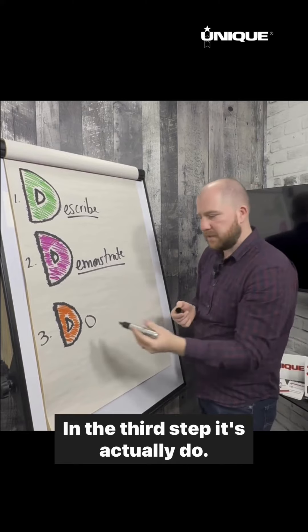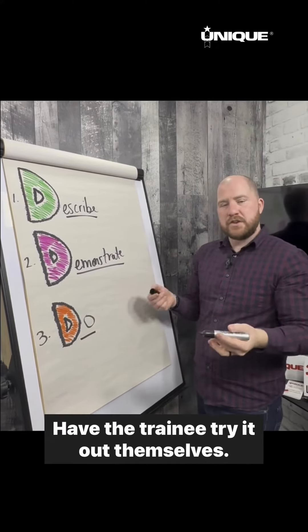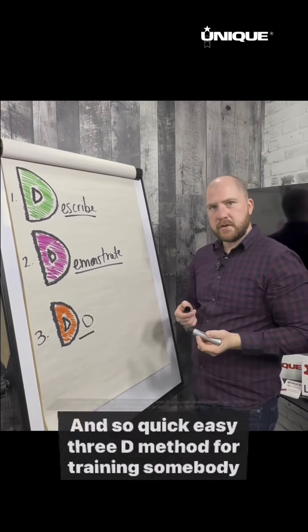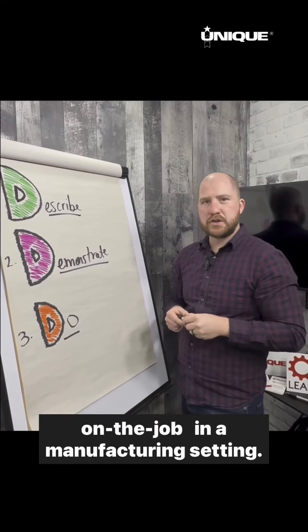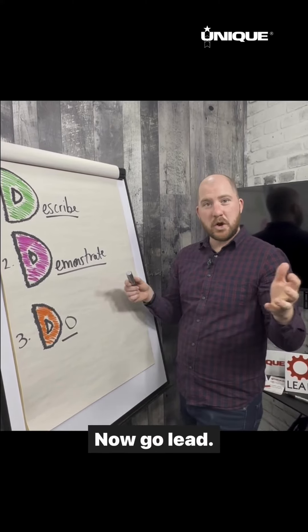In the third step, it's Do — have the trainee try it out themselves. A quick, easy 3D method for training somebody on the job in a manufacturing setting. Now go lead!